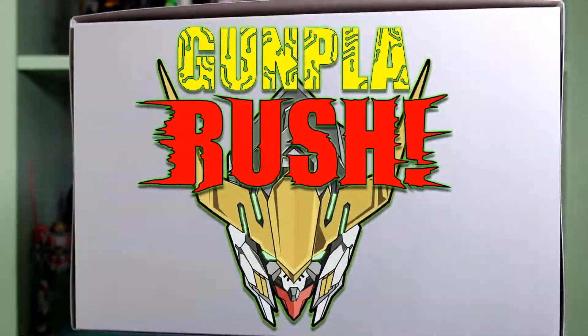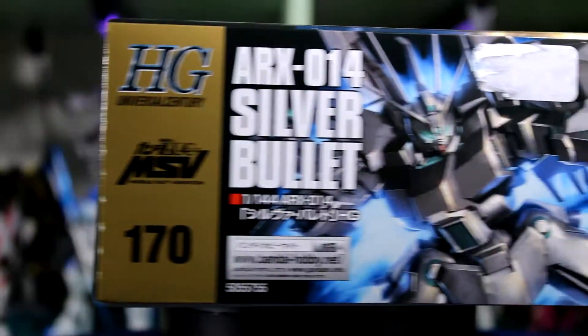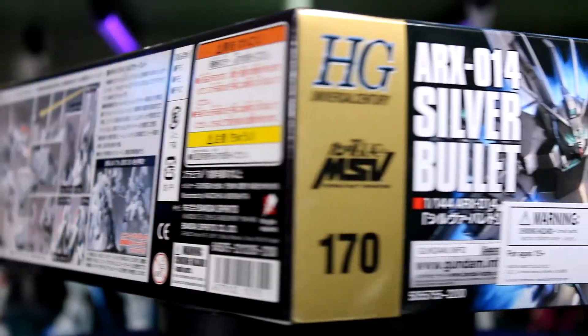Hey guys, welcome back to Gunpla Rush. Today we're going at another Gunpla review, also in a 1/144 scale. We're talking about the ARX-014 Silver Bullet, which is an absolutely amazing looking kit.